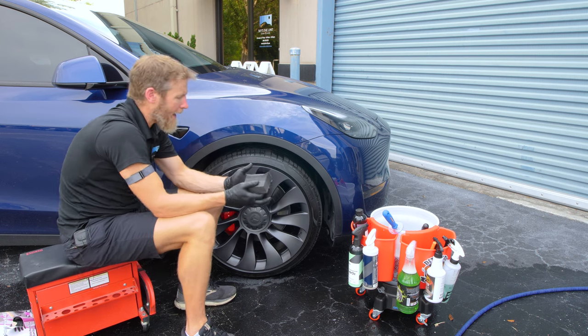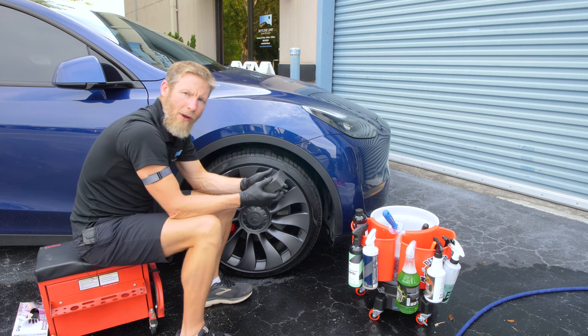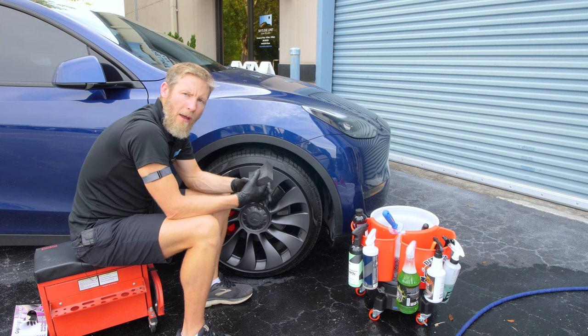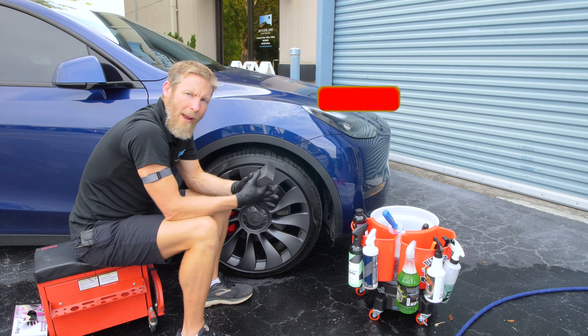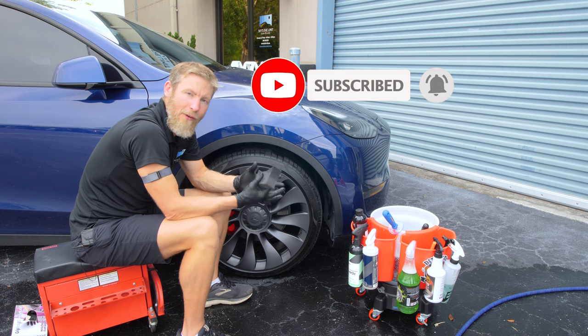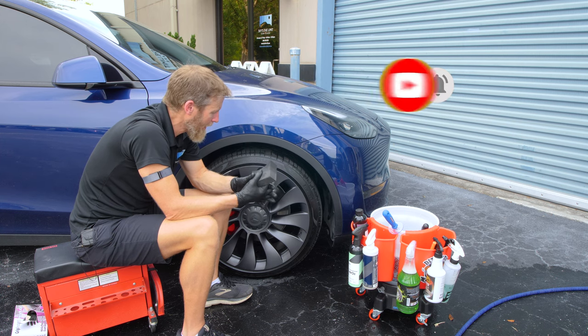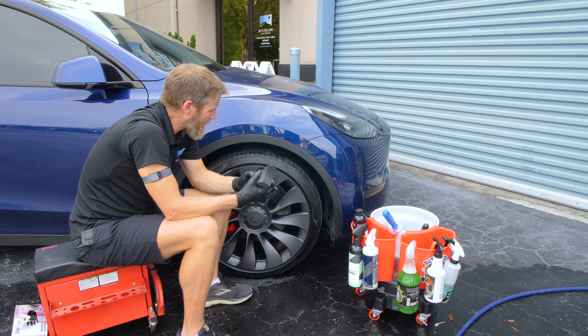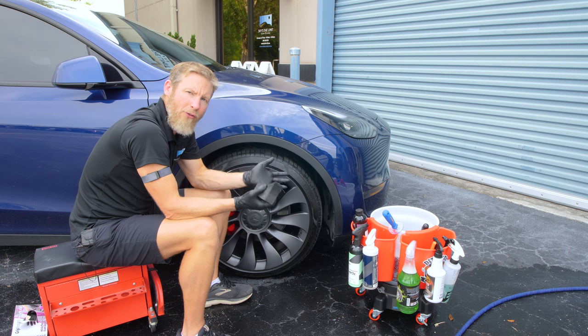All right guys, that's everything for today. If you have any particular questions about your wheels or tires, never hesitate to give us a call or shoot us an email — the contact information is in the notes below. If you haven't subscribed already, please be sure to do so. That really helps us keep making good videos and giving you information and education on the products we offer and our service. If you have any comments or questions below, we'll be sure to answer those within 24 hours. We really appreciate you guys watching and we look forward to seeing you next time. Have a great day.